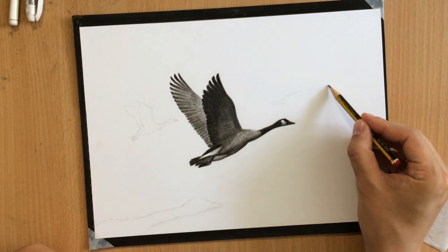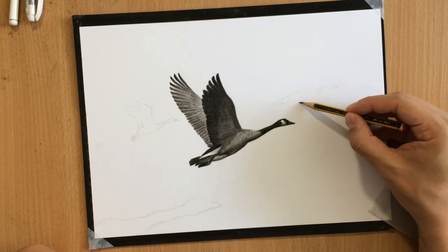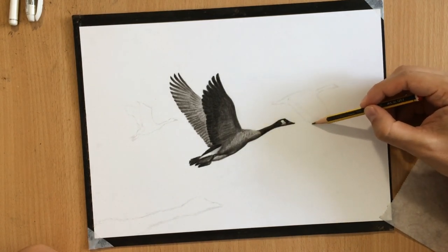It doesn't really matter as long as you don't use a compressed charcoal pencil, because then it would be difficult to fix your mistakes.